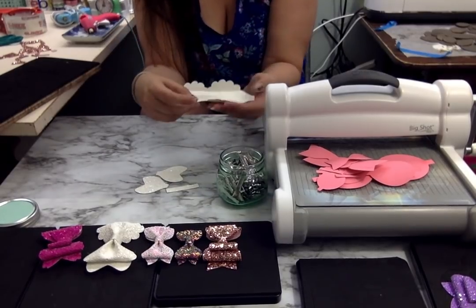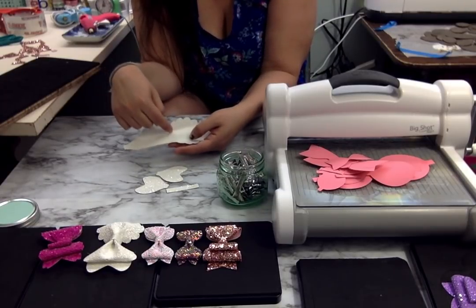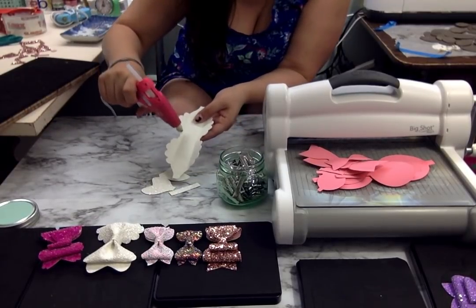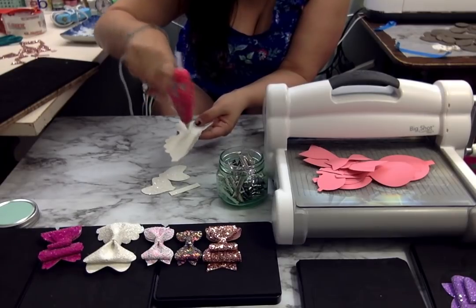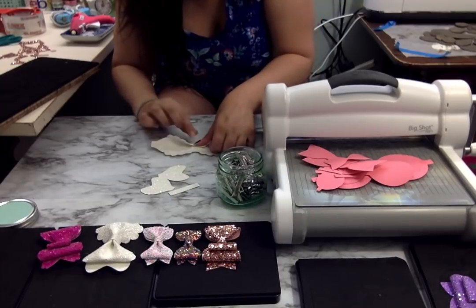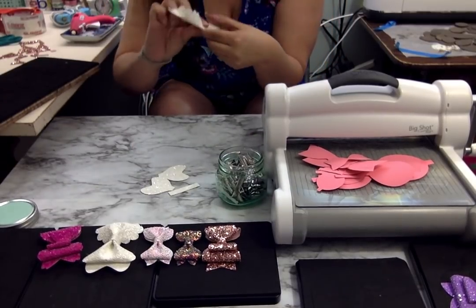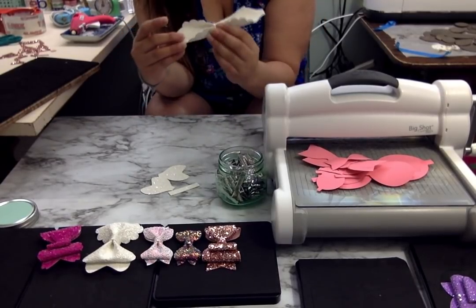After I do that, I'm going to take a little dab of hot glue on this portion right here and on this portion right here — either side of center, I'm going to put a dab of hot glue. And then you're going to fold those pieces back over like that. That's step one of your pinch.